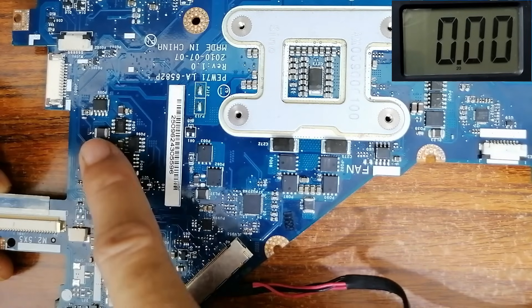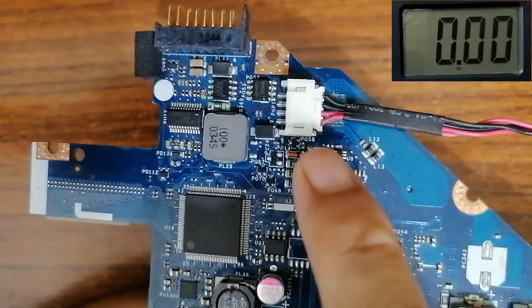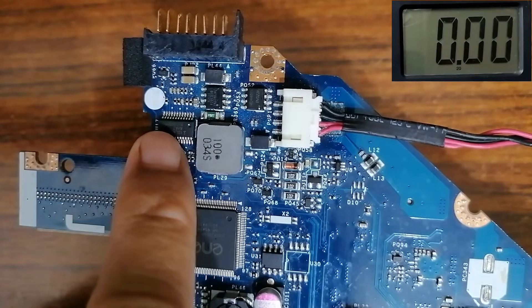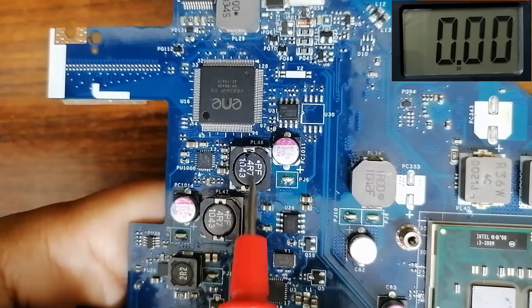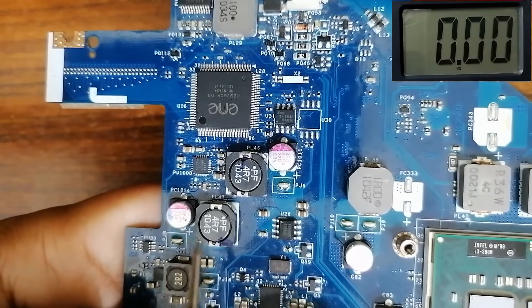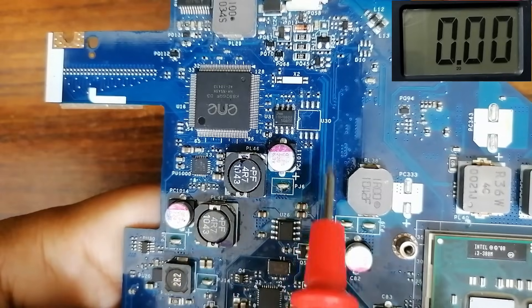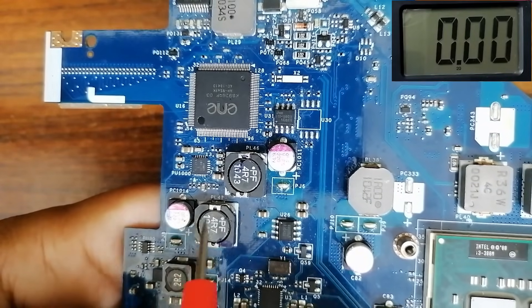Now we've checked the main voltage at all these inductors. Let's move on to the secondary voltages, beginning with 3 volt always and 5 volt always. Let's see the other side of the motherboard. Here we have the DC connector and the battery, meaning this is the charge circuit, and here is the charge IC with the MOSFETs. Usually next to the charge IC you will find two inductors — one for 3.3 volts and another for 5 volts.